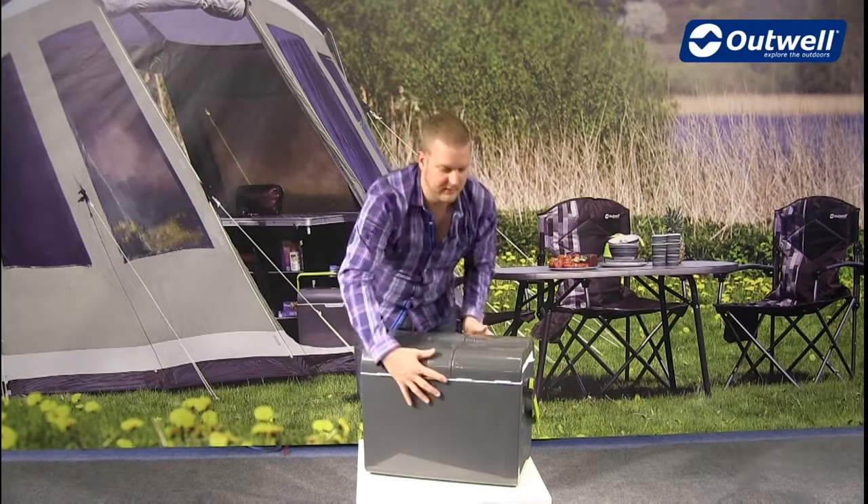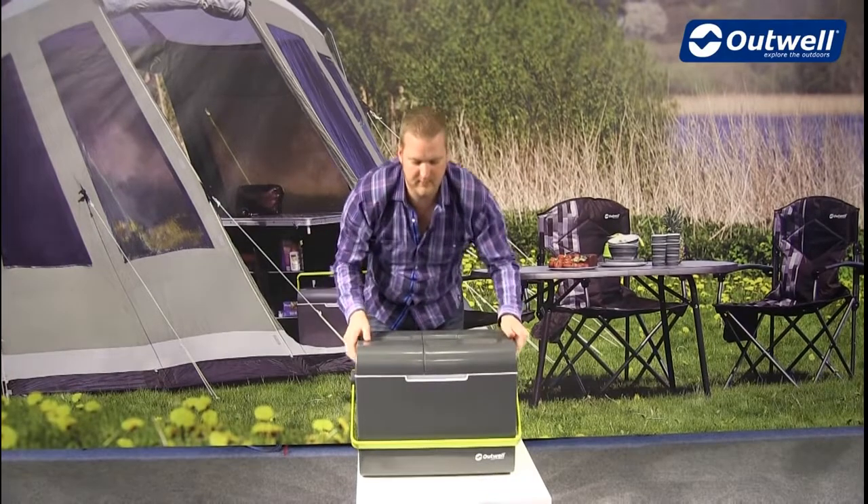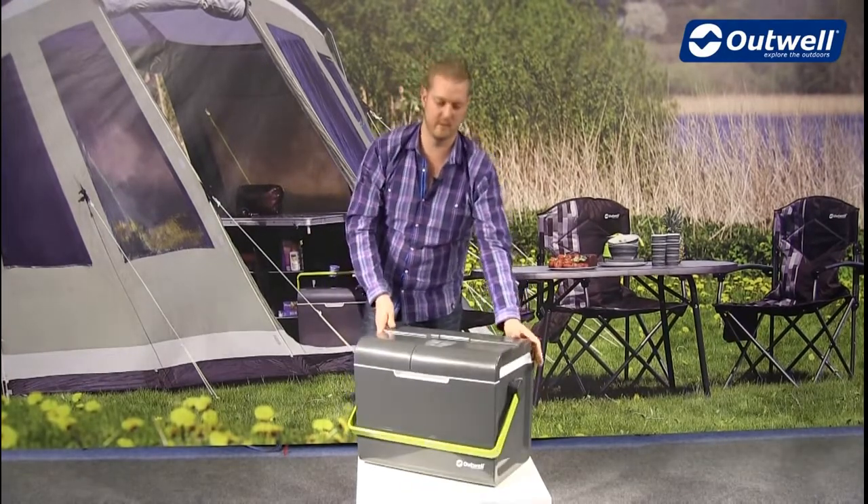There we go — plenty of features on a really modern and sleek design, and that is our 35 litre EcoCool cool box from Outwell. Thank you very much.